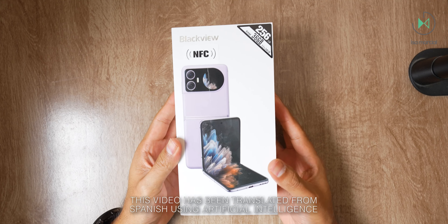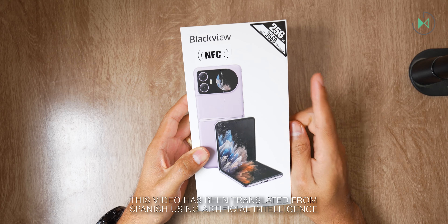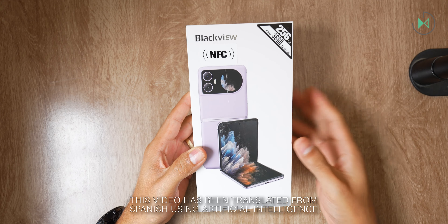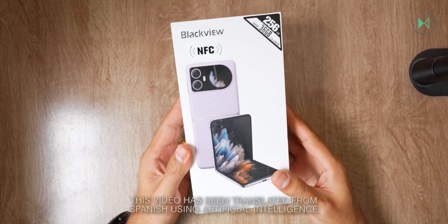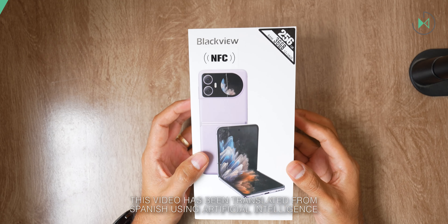Hello! Thanks for being in a new video. This time I have a rather alternative unboxing because the brand is not very popular, but it's about a low-cost foldable that caught my attention a lot and that's why I decided to share it with you. We are talking about the Blackview Hero 10. Let's get started.